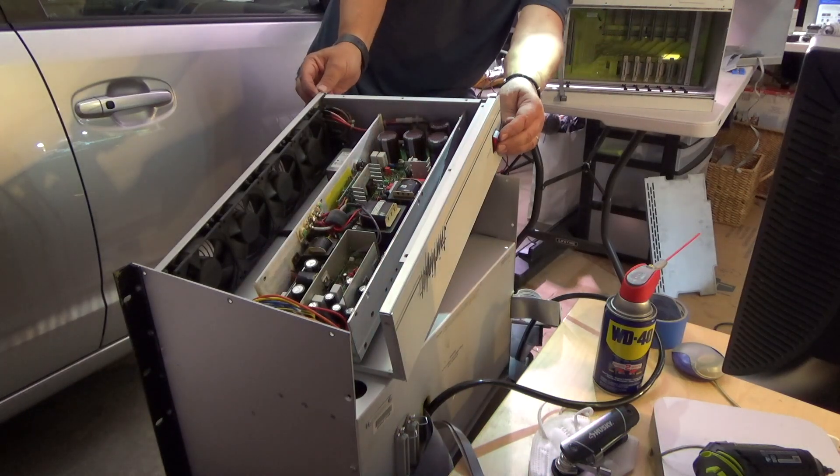And hopefully, when this power is on, nothing should happen apart from the fans going on. Let's try.